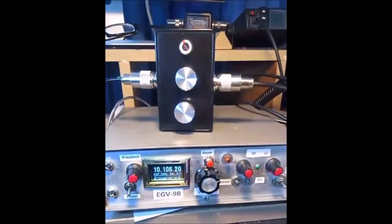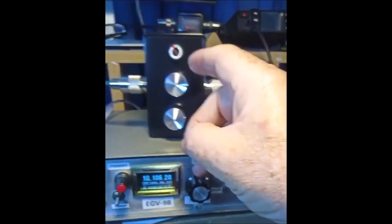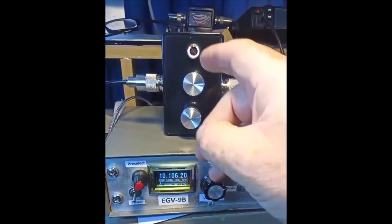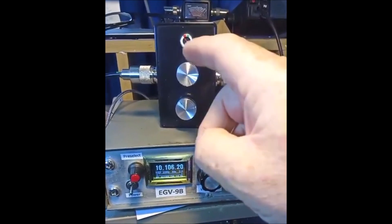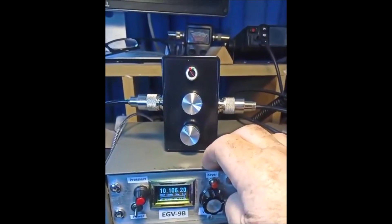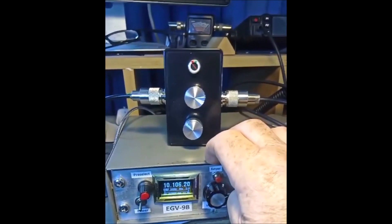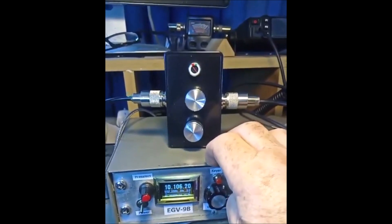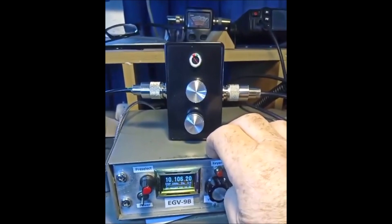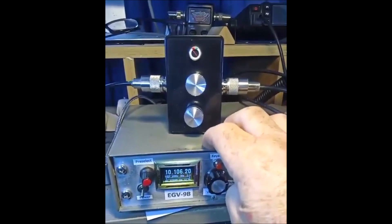I'm going to explain the operation of the bottom knob, which has three positions. The first position sets the full scale deflection of the meter using the variable resistor — so the idea in position 1 is to get full scale deflection. Position 2 then monitors the current SWR situation and you can adjust the ATU to get the SWR as low as possible. When you're happy with that, you switch to position 3 which bypasses the bridge.